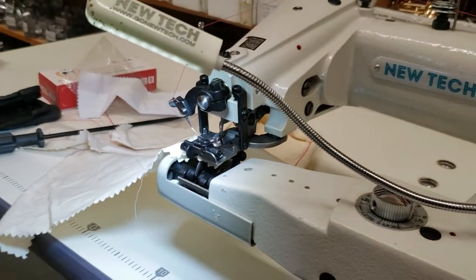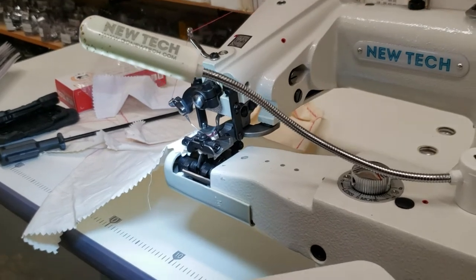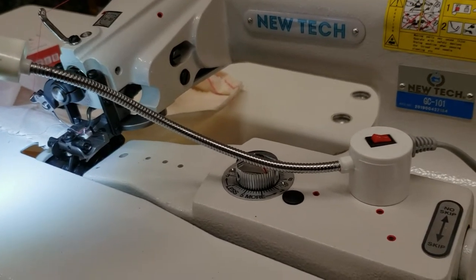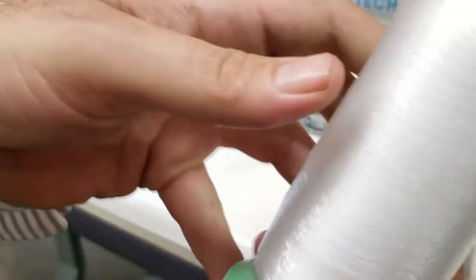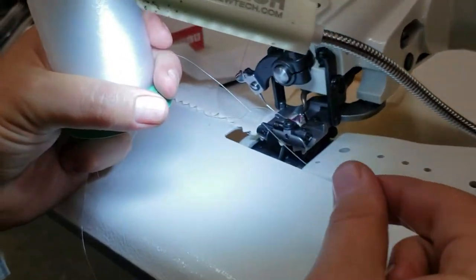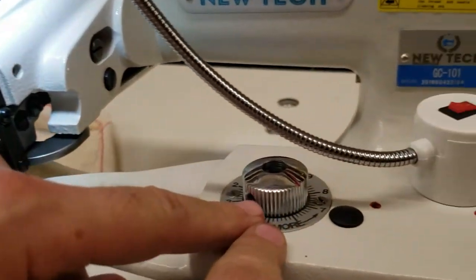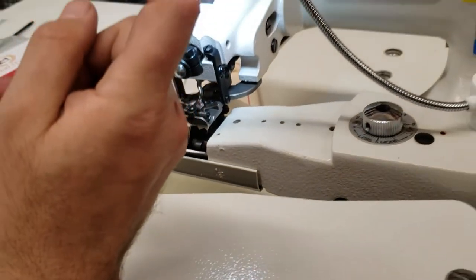The needle can be very fine or medium, and it can handle very heavy drapery or curtains. A lot of people use an invisible thread — we have them in both clear and smoke. This adjustment here controls how visible the stitch will be. If you want the thread to be less visible, go to less; if you want more visible, go to more.